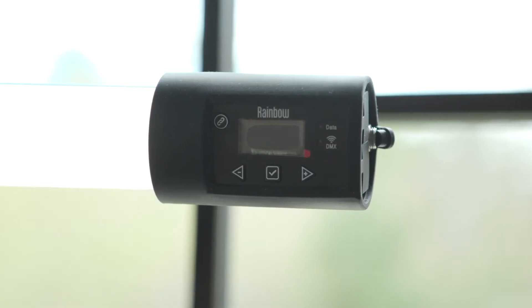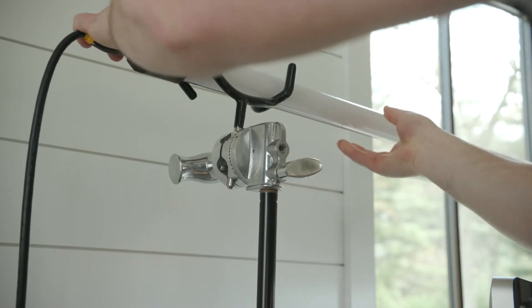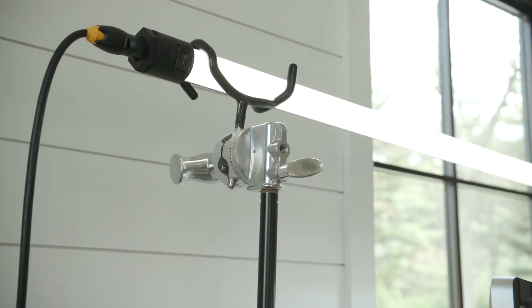The final piece of hardware is the Quasar four-foot LED tube light. You might say it's overkill, but it actually works pretty well to get some nice even fill light on my face. I've got the light in a boom pole holder on top of just a basic light stand.